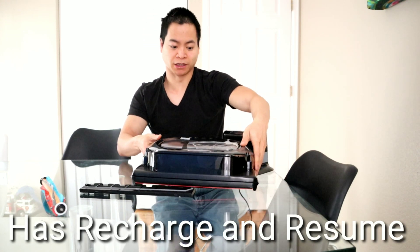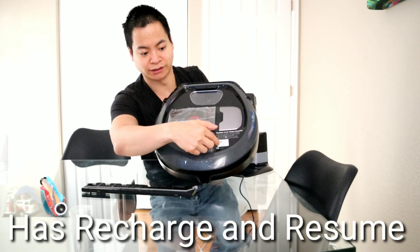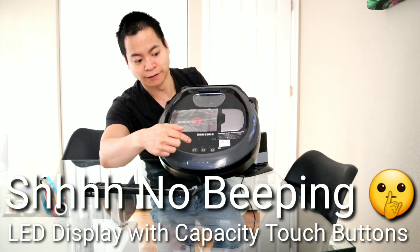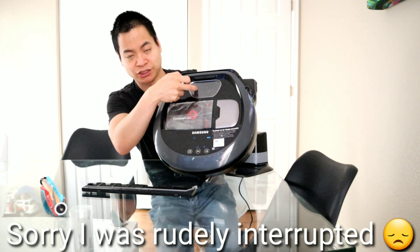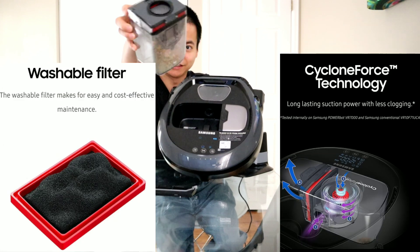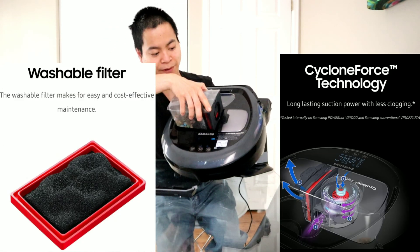Let's go ahead and talk about the top part of the robot. One nice thing is I do like this touch screen — you can do different functions. You've got your navigation camera and your bin system. As you can see, it picks up a lot of Lucky Charms. It does a really good job and it's very handy.